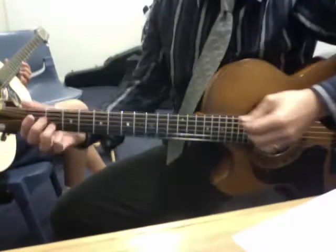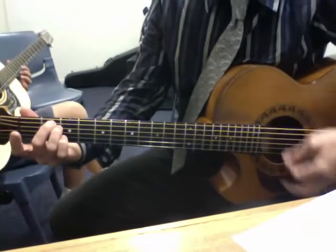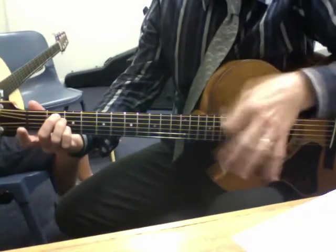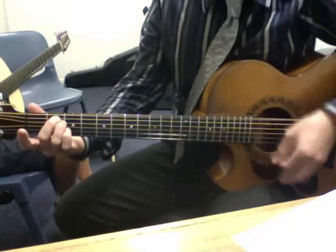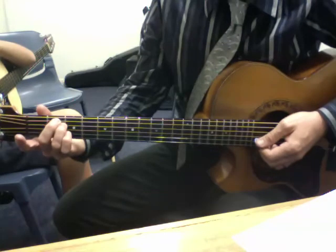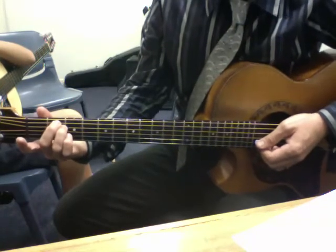What I'm doing today is demonstrating a rhythmic technique for playing songs, where we use dynamic control of our strumming hand. This is with a view to demonstrating how to play rhythm to the song 'Run'.